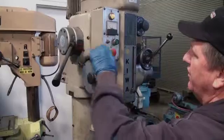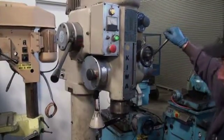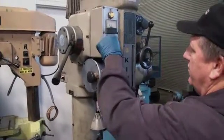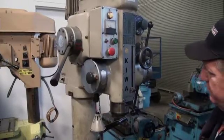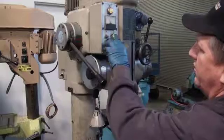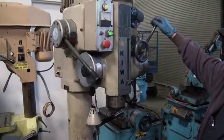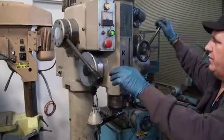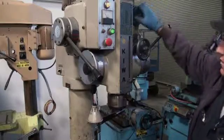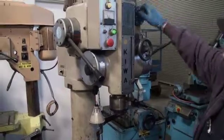Okay, first gear. Got the feed. Same feed rate, different speed. Got three different feed rates — it's in millimeters.